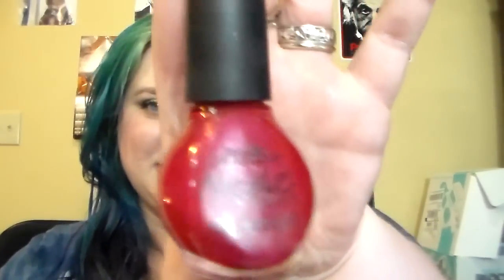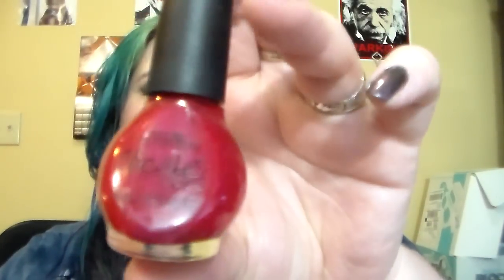This is the OPI nail polish in Stolen Kisses. This is actually a really old polish — I found it at my mom's house when I took my old vanity from there. I found this on the inside of it, so I had no idea how old it was.